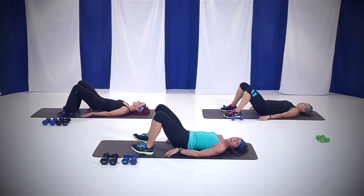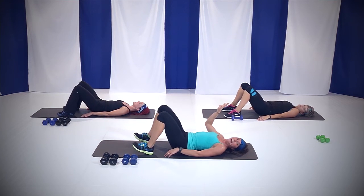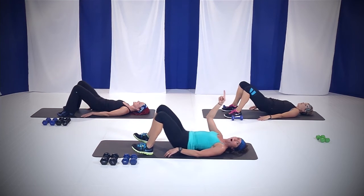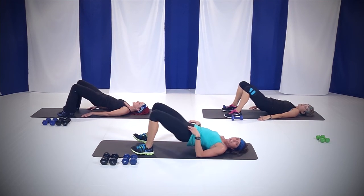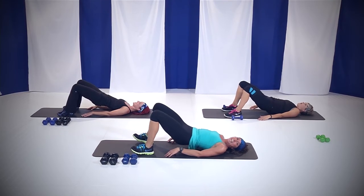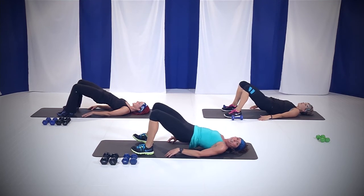We've got that home run stretch coming. In two more, we're going to lift it up and pulse. Make sure we wake it up. Hold it up and pulse — 15 seconds. Push it up, squeeze that rear end. Nice. Ten, nine, eight, seven, six, five, four, three, two, and you're done. Beautiful.